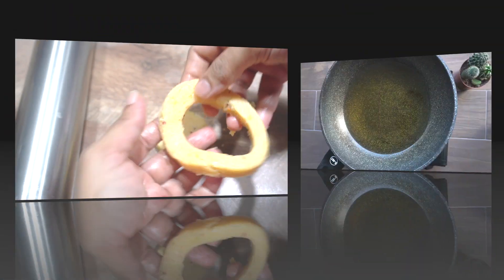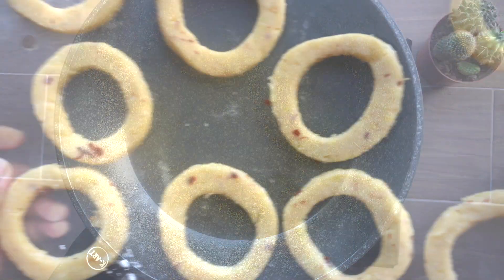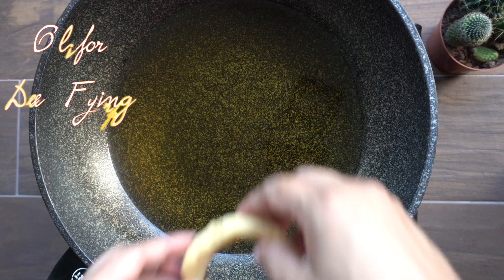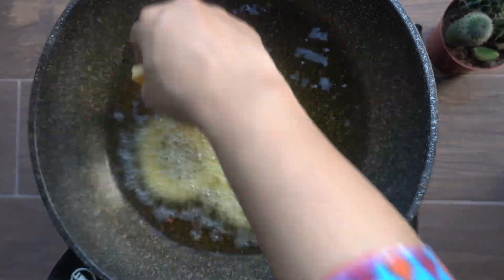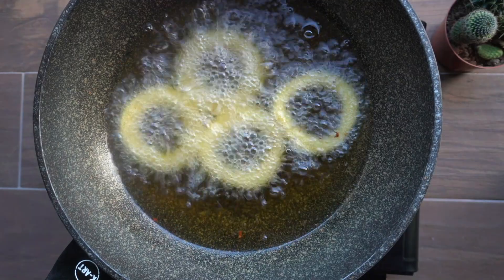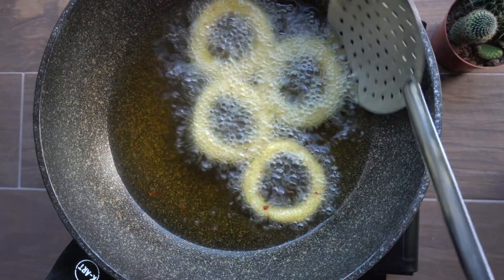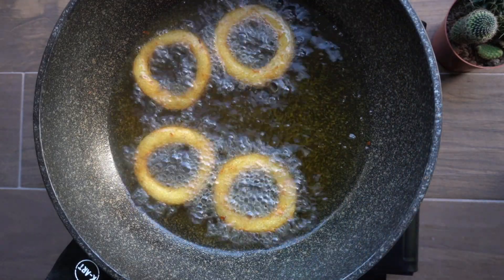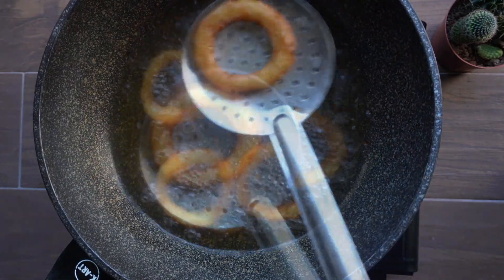Now we can fry our crispy garlic potato rings. I've got some oil here for deep frying — once the oil is nice and hot we can drop in our potato rings in batches. You don't want to overcrowd the pan. Fry these for one to two minutes till they start to get nice and golden brown. You'll know they're done when they float up to the surface and feel nice and crispy. Remove from the oil and drain on paper towels.